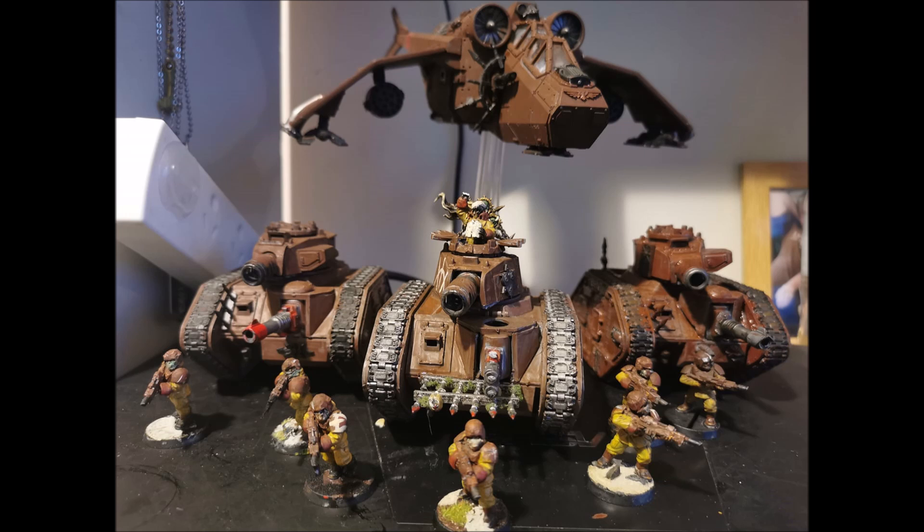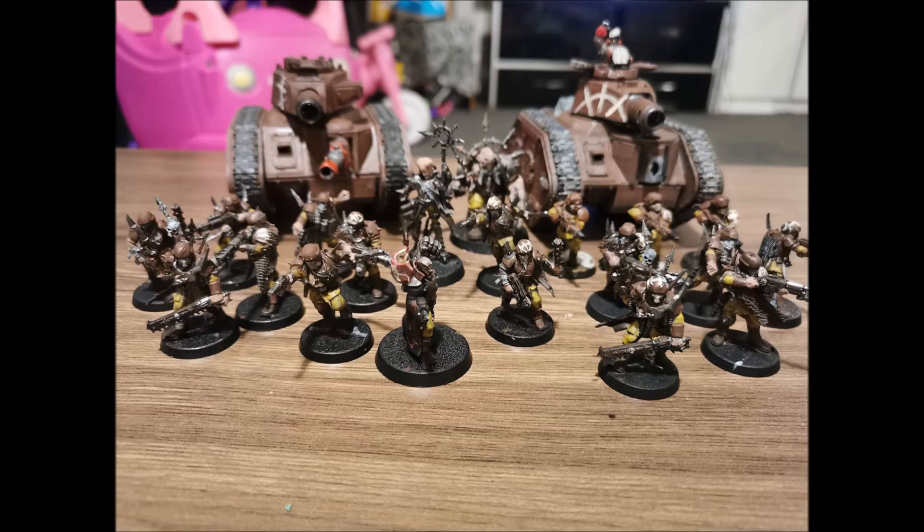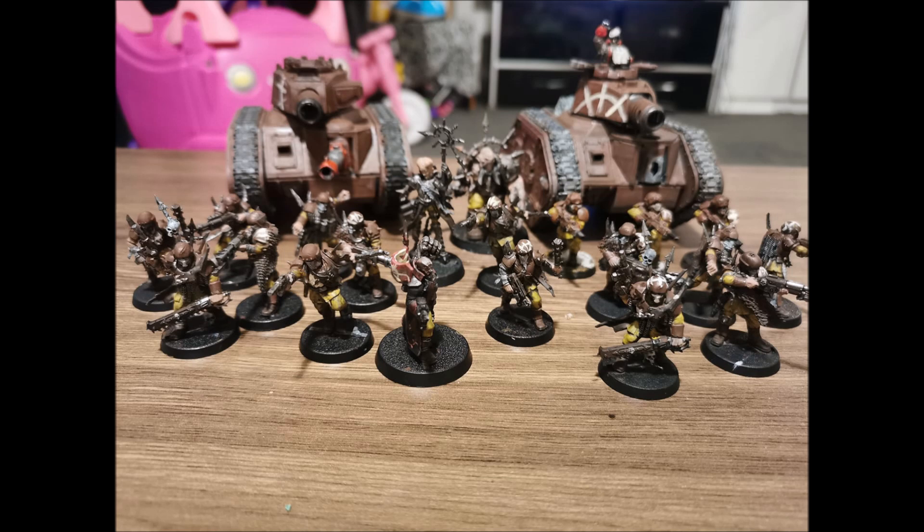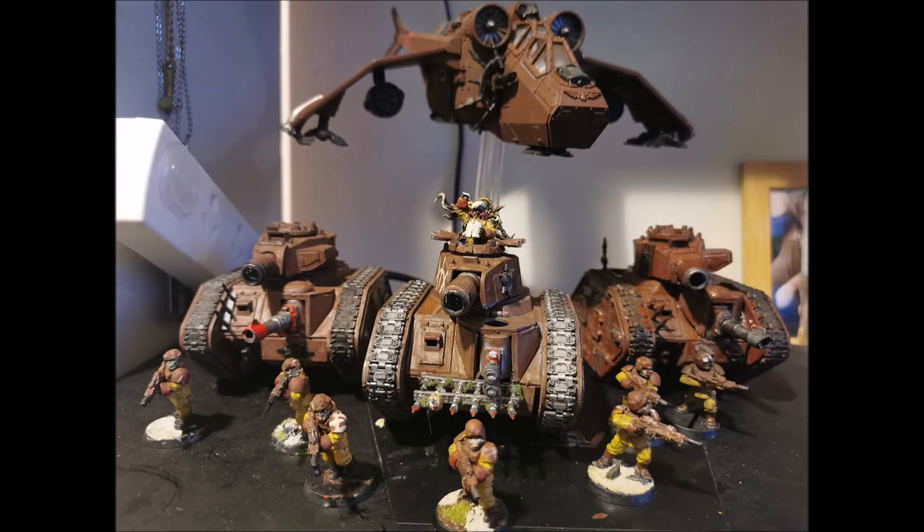Today's video is a quick tip tactical on Imperial Guard Infantry Squad Sergeants and their best loadouts for 9th edition. The basic Imperial Guard Sergeant has the same stats as a regular Guardsman, except he has an additional attack and additional leadership. That extra pip of leadership can be quite important, especially if you're not running Commissars.